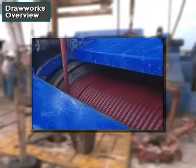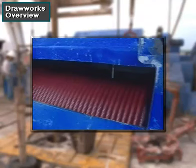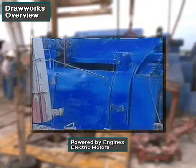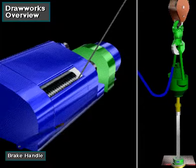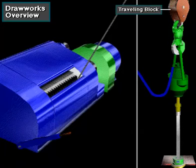The drawworks has a large spool or drum around which the crew members wrap the drilling line. Power from the engines or electric motors drives the drawworks drum. When the driller activates a control and releases the brake, the drum reels in drilling line. Reeling in drilling line raises the traveling block and whatever is attached to it.